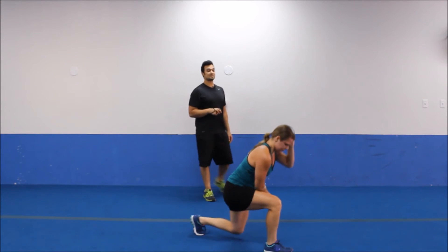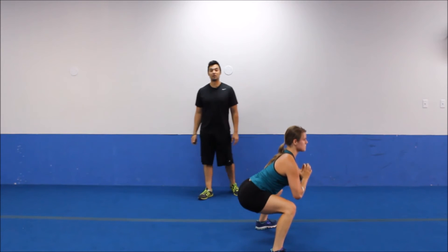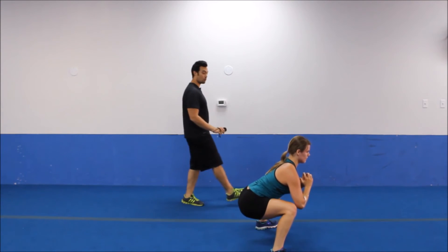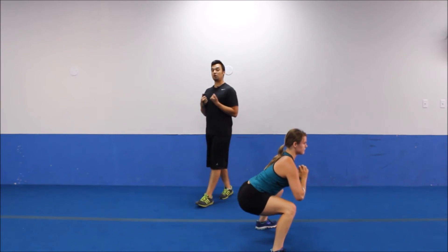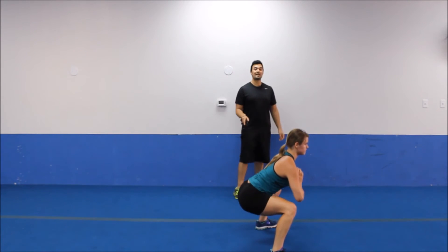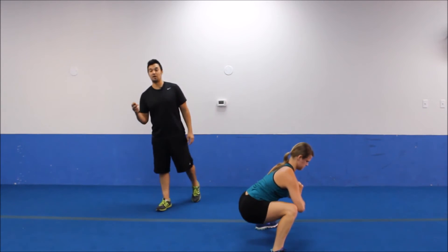Let's pop it up — plie squat position, the last exercise for the round. Pulsing it out, 20 seconds of pulses. Getting those hips really far back just like Coral's doing — all of her weight's driving through the heels. Upper body strong, completely straight with that spine, core in tight. Going for five more seconds.